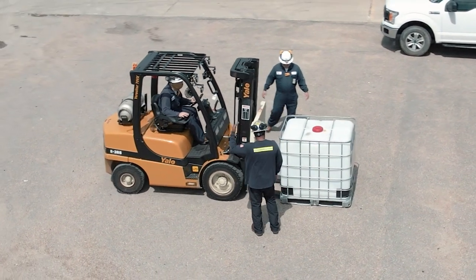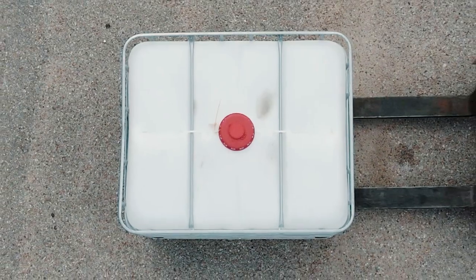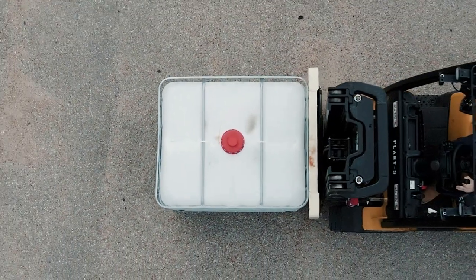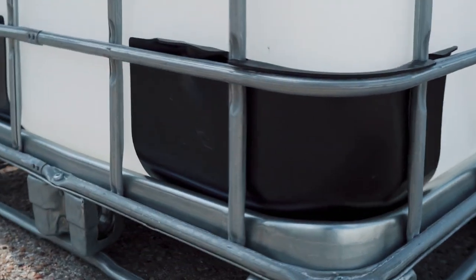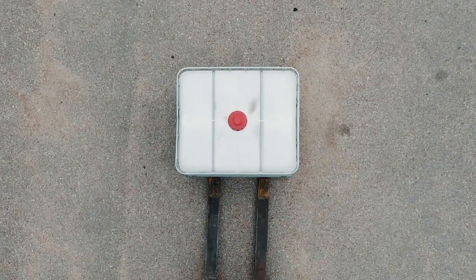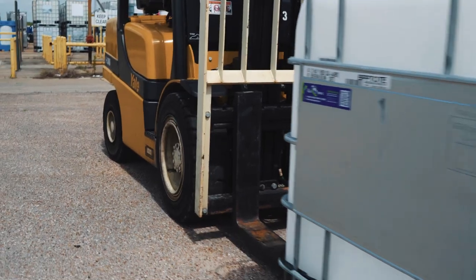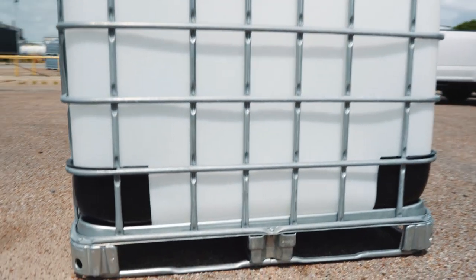Notice the tote is rectangular, with one side longer than the other. Entering the tote facing the longer side will prevent forks from sticking out the back side. On the other hand, if you were to enter the tote from the shorter side, the forks will extend out the back, potentially puncturing anything behind.